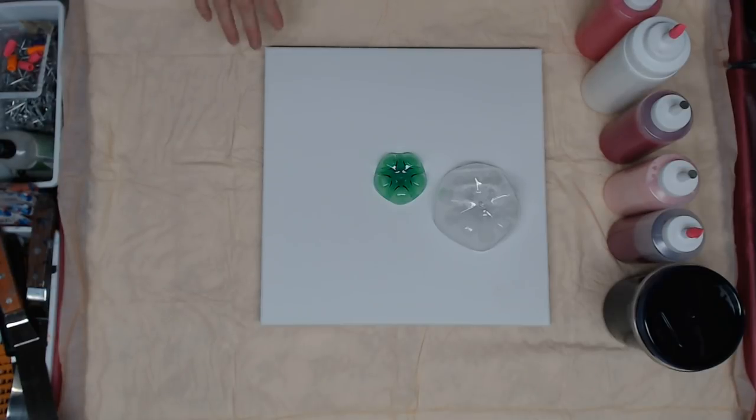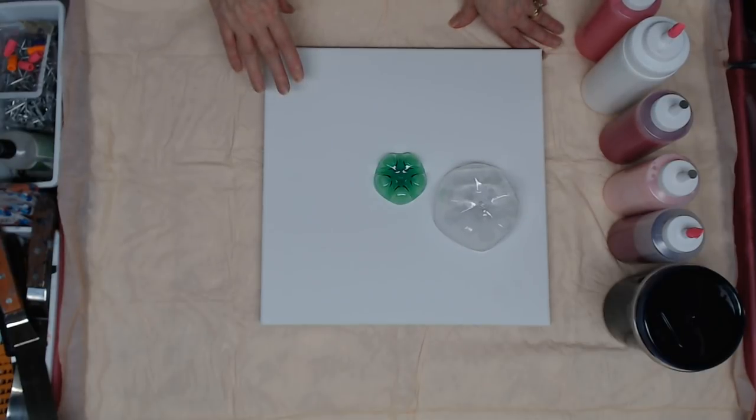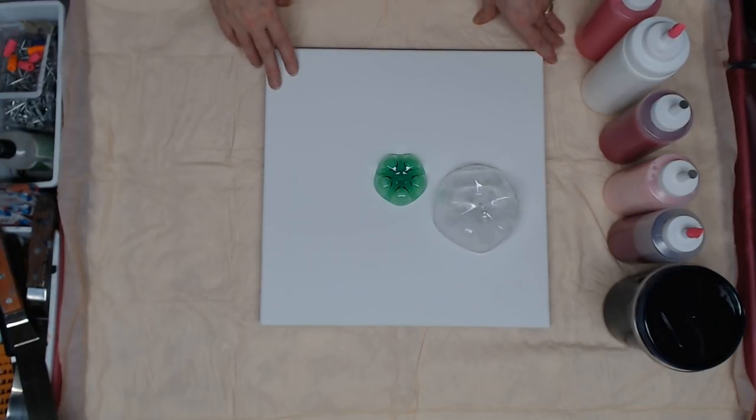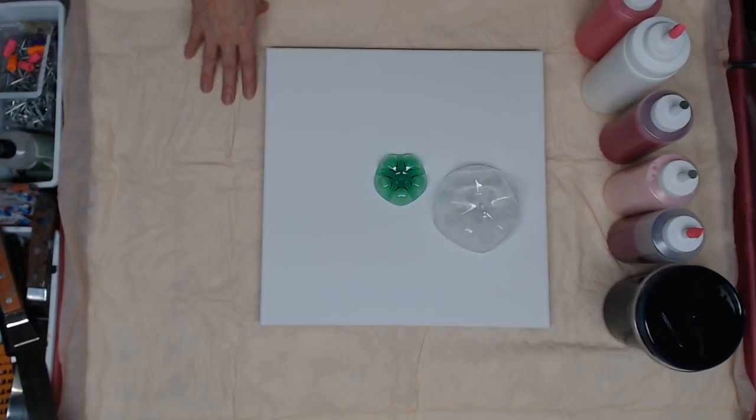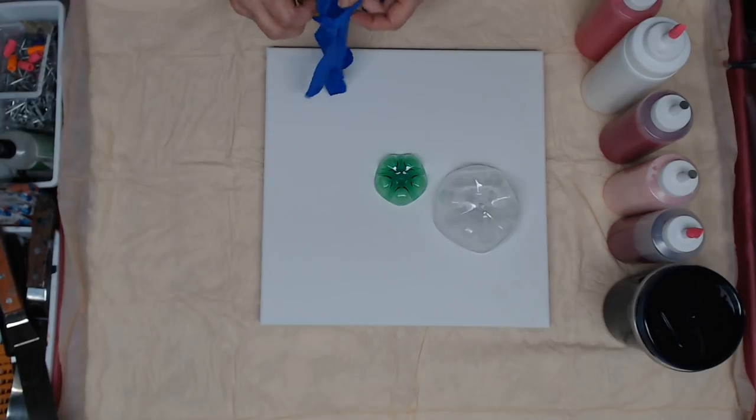Hey everyone. So I'm going to do a double bottle bottom pour. I saw this technique on Erica Hughes's channel, so check her out. I've done them before and I want to do another one, but I'm going to do pink, black, and white.